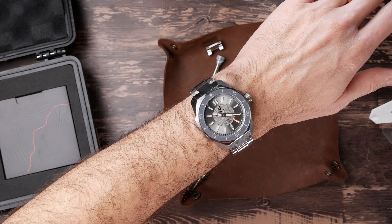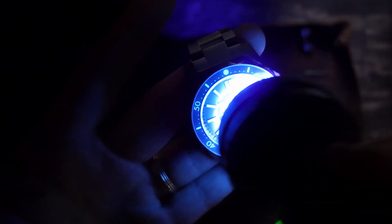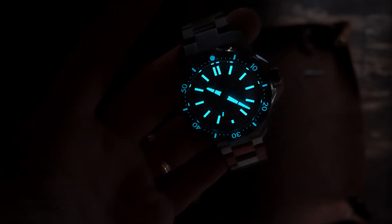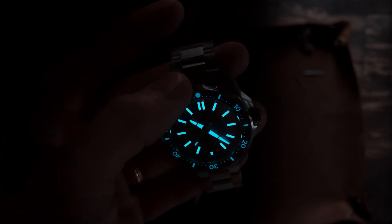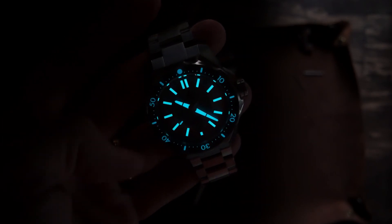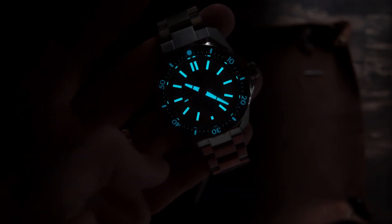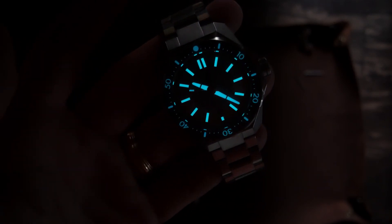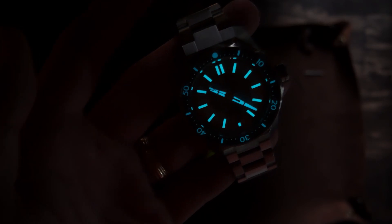Let's close out with a quick lume shot. It looks like they've gone with BGW9 — let's charge this guy up and see how it goes. That's a pretty good strong glow. You're getting a full lume bezel with a nice round lume pip up there, and lots of lume applied to the hands and markers — really thick, big blocky indexes. I'll be looking to doing a full lume breakdown in the full review when we get to it.